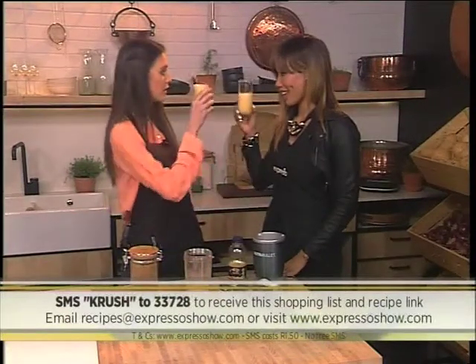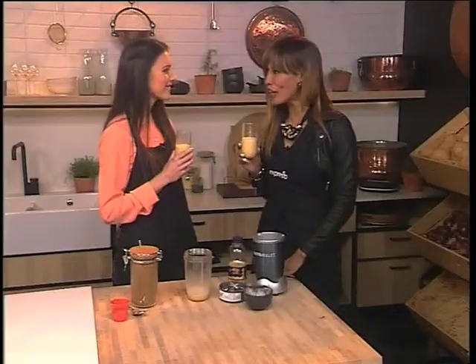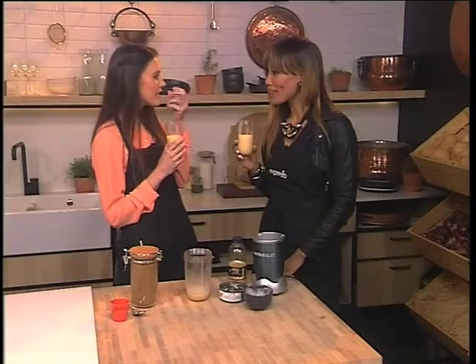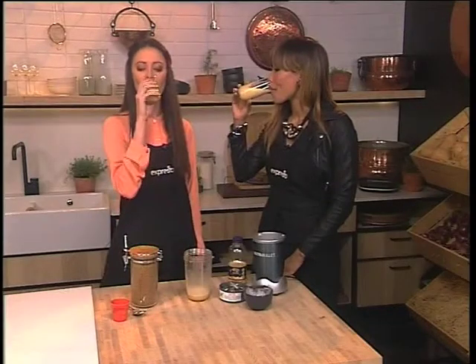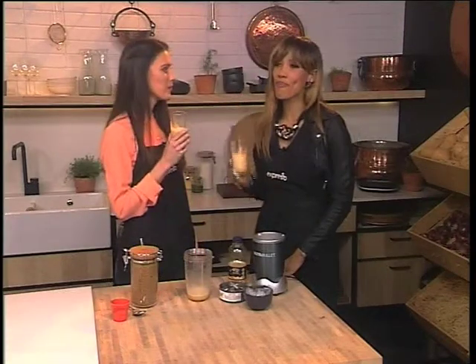Cheers! Happy International Coffee Day. Mmm, I like it. Love it! Surprisingly good. You get like the first coffee taste and then afterwards comes that delicious orange juice. It's like a surprise. It is so good.